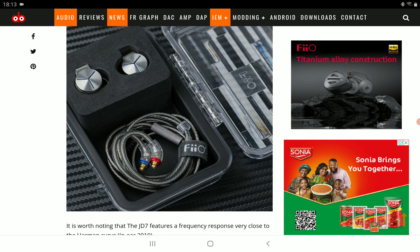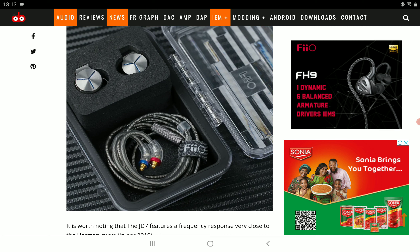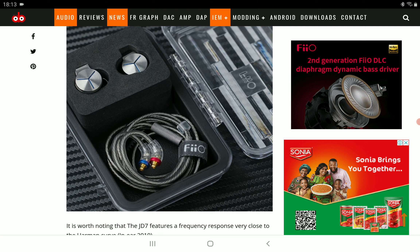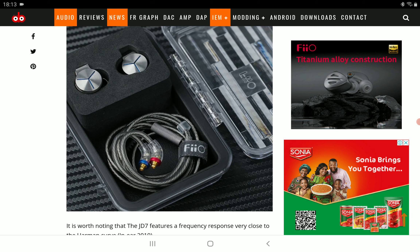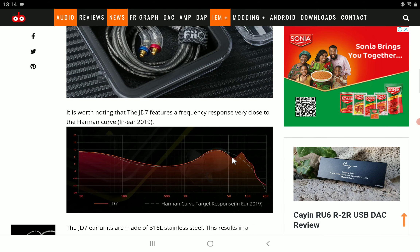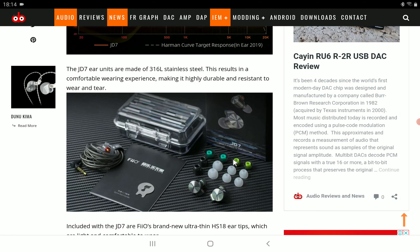The product really looks nice and it's very well built with a fantastic look to it. It has a 32 ohm impedance, 108 decibels of sensitivity, and a max power input of 100 milliwatts. It uses MMCX connectors — that's the staple for FiiO products, they love their MMCX — and it's built from stainless steel, so it's very resistant to wear and tear from what the company is saying.